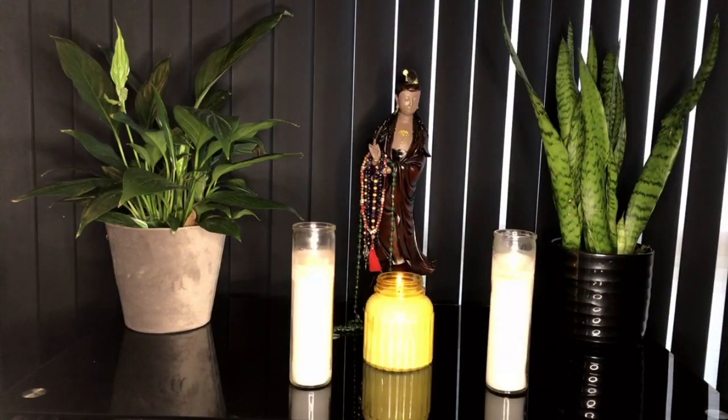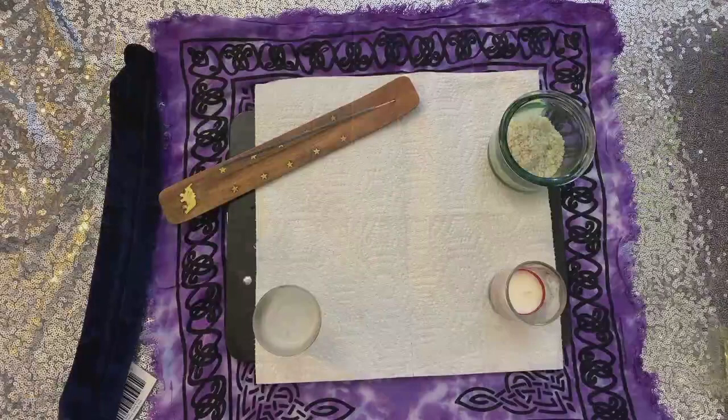Merry meet. Thank you so much for joining us today. I thought we would do a little video on how to consecrate a wand. Now this is not your elemental wand, but if you are a student of a witch's primer, you know that we have a whole lesson on wand magic. So what we're going to be doing is consecrating and charging our spell wand.